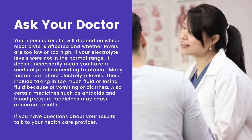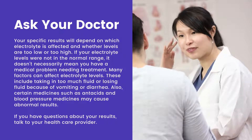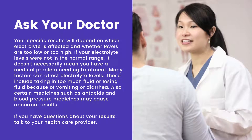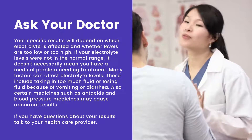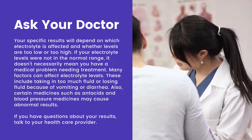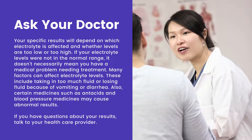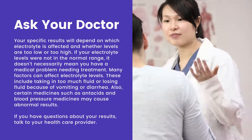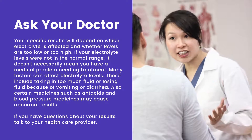Your specific results will depend on which electrolyte is affected and whether levels are too low or too high. If your electrolyte levels were not in the normal range, it doesn't necessarily mean you have a medical problem needing treatment. Many factors can affect electrolyte levels, including taking in too much fluid or losing fluid because of vomiting or diarrhea. Also, certain medicines such as antacids and blood pressure medicines may cause abnormal results.